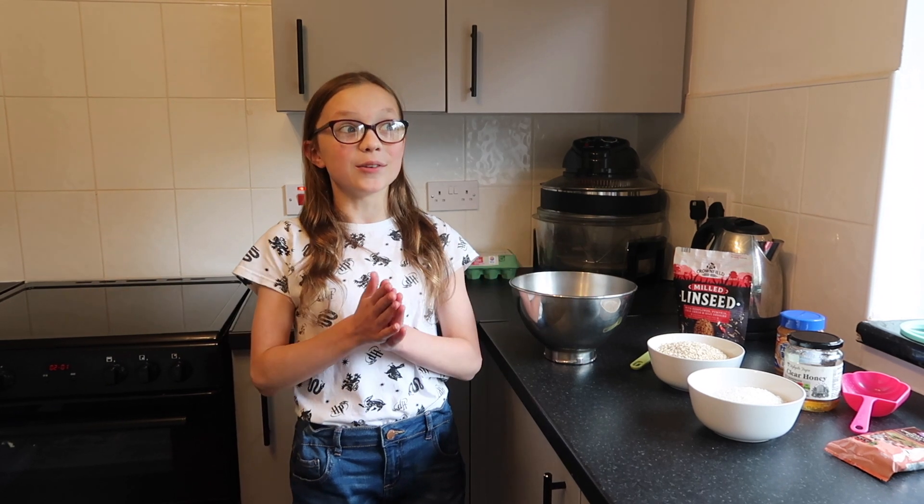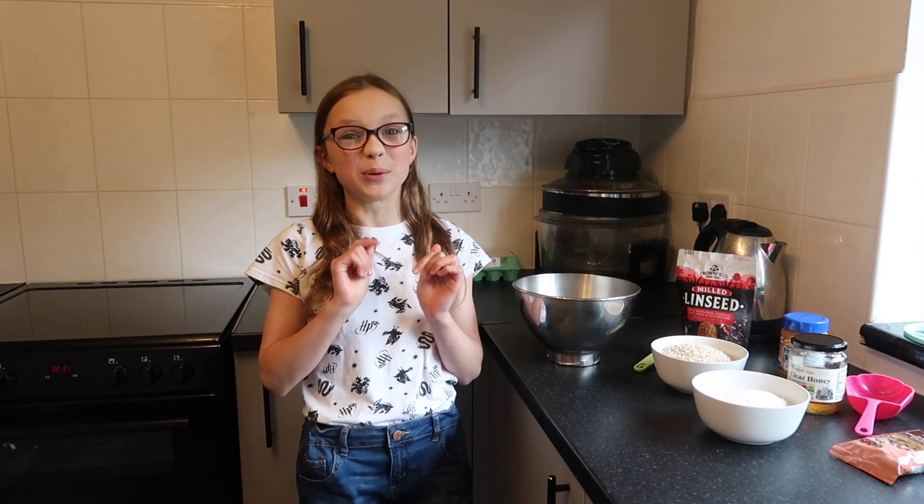Hi guys, welcome back to Life with Mrs B. Today we're doing another cook with Sky. I remember I once did one of these but we made peppermint chocolate lunch in our old house. But now we're making our own version of protein balls.